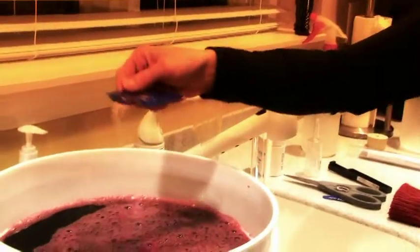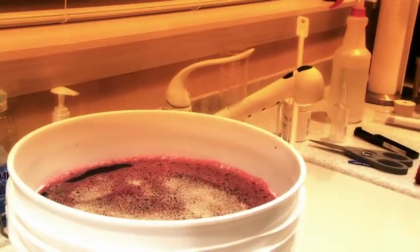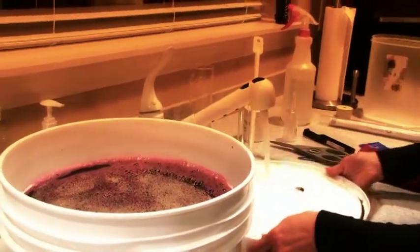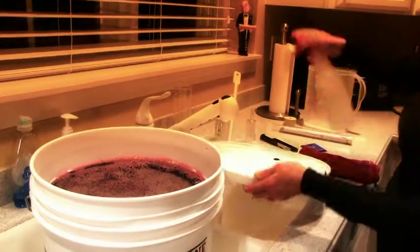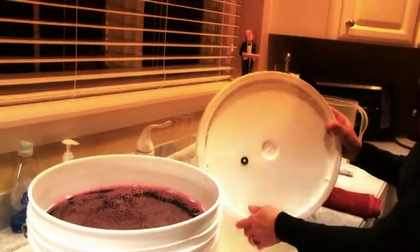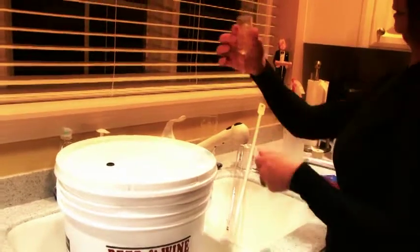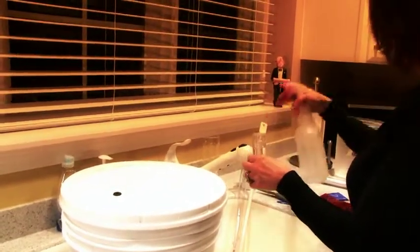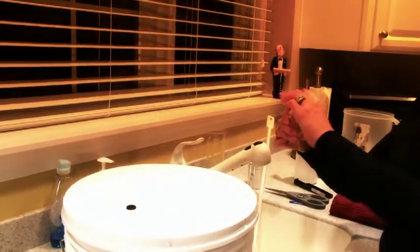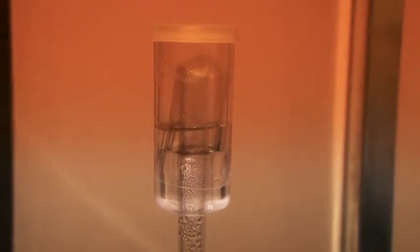So now we're ready to sprinkle on our yeast. Now we're going to cover our primary fermenter with the lid and the airlock. Within 24 to 48 hours, you should notice your airlock having some bubbling action. That means your wine is beginning to ferment.